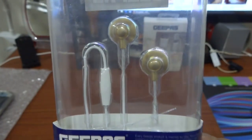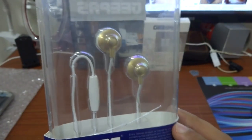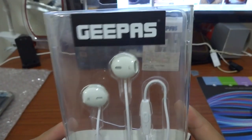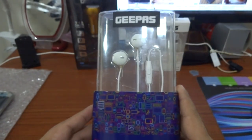As you can see, it's a golden color — white plus golden. Okay, let's start.